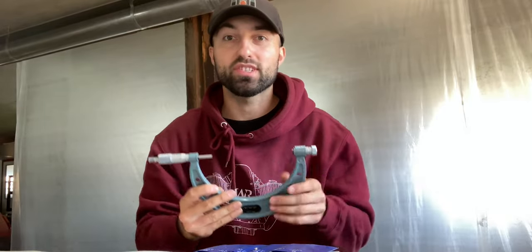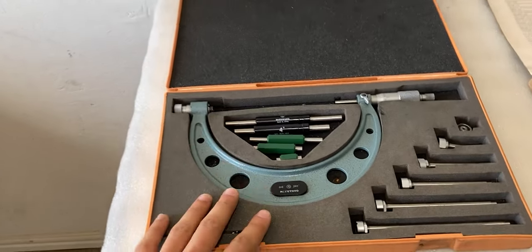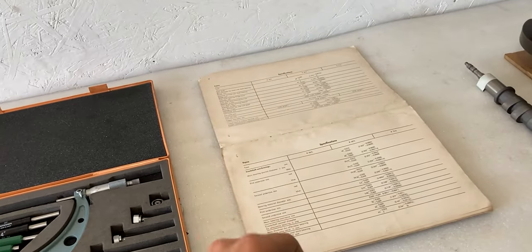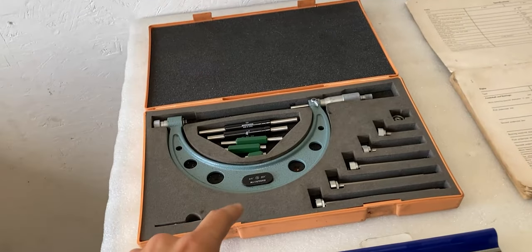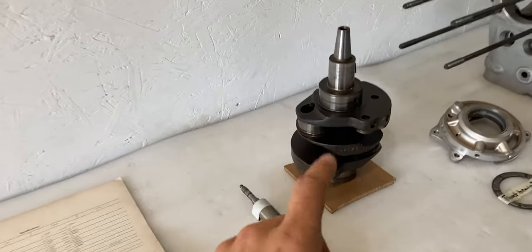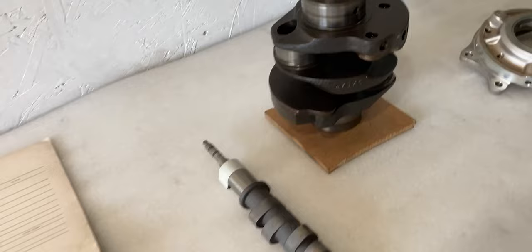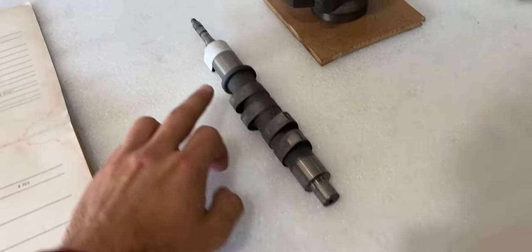The first thing I'll discuss are the measuring tools I'll be using in today's video. The first tool is the outside micrometer. This set runs from zero all the way up to six inches and this is an imperial set. Thankfully the service manual has metric and imperial values, which makes it easy to use. This measuring tool will only measure outside diameters — so on the crankshaft, it will measure the main bearing journal or the connecting rod journals, and on the camshaft it'll measure the outside diameter.